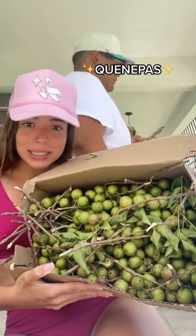Let me show you a Puerto Rican fruit. I got this whole box for four dollars. These are called quenepas — they come off of a tree. This is how you eat it: you bite it, then you peel it.